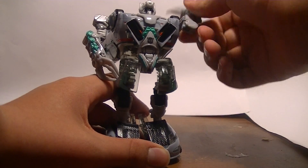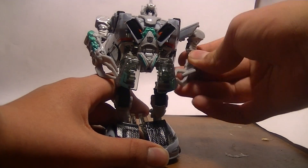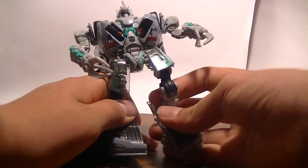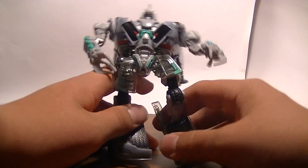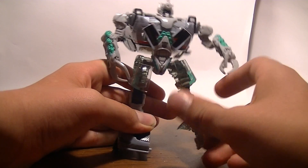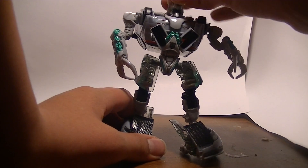Articulation: 306 degrees in and out, rotates, moves forward and back, in and out with the knee, foot rotation, foot moves and rotates, and head's on a ball joint.